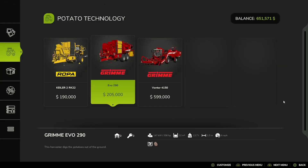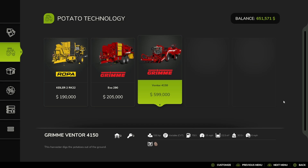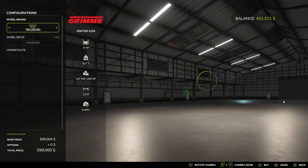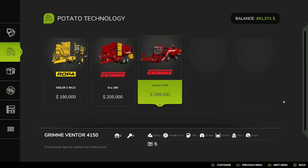And then you have the Grimmy Evo 290, with Trellaboard Michelin, BKT, Vaderstein, and Trellaboard tire options. Then you have the Grimmy Venture 4150, with Trellaboard Michelin, Continental, Midas, BKT, Vaderstein, and back to Trellaboard tire options.